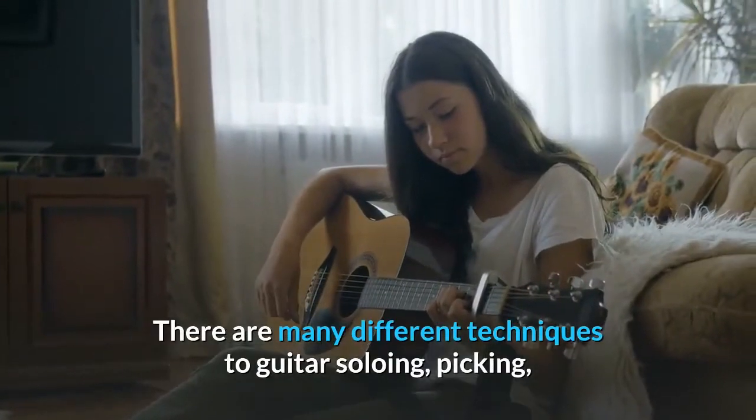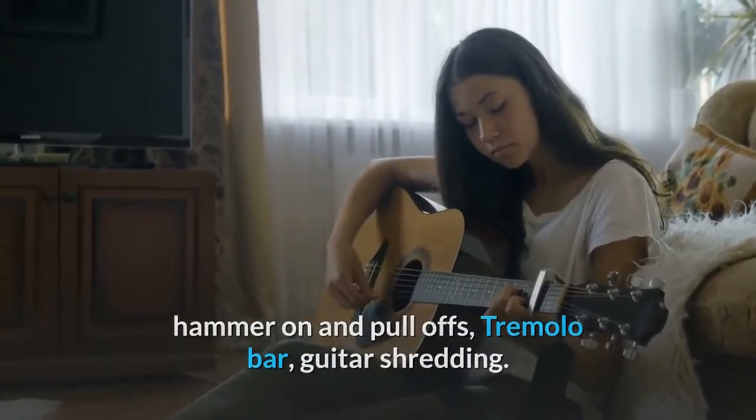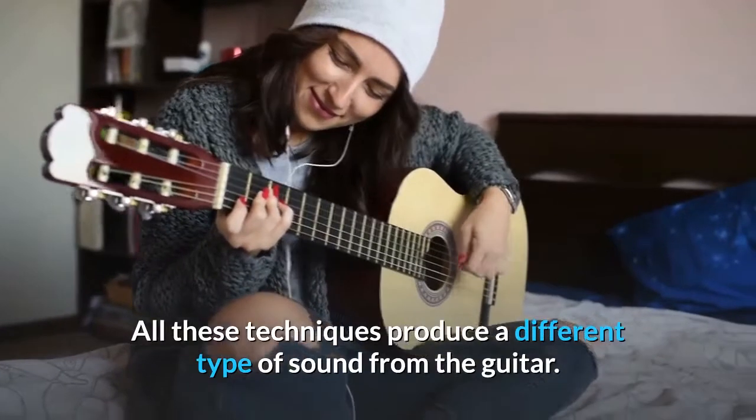There are many different techniques to guitar soloing: picking, hammer-ons and pull-offs, tremolo bar, and guitar shredding. All these techniques produce a different type of sound from the guitar.